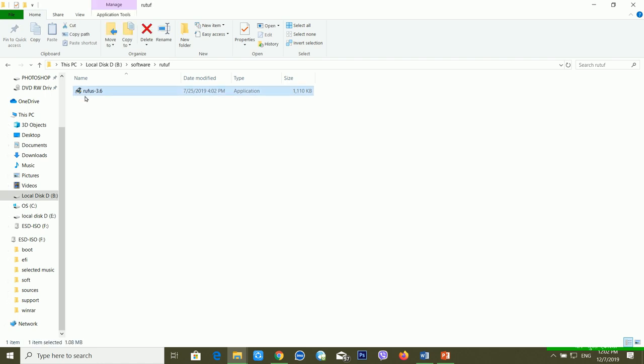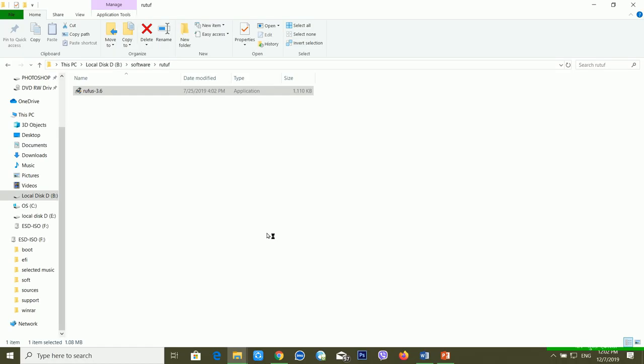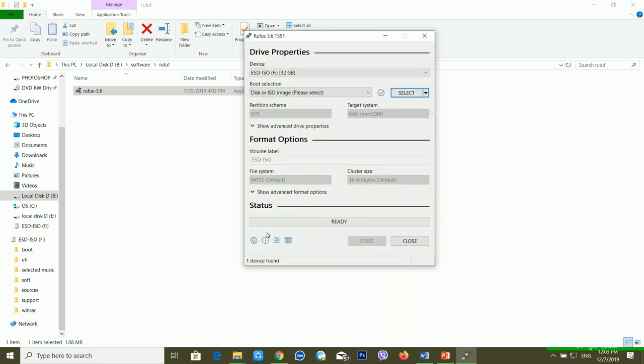For this you need Rufus software. I'm just opening it — right-click and click 'Run as administrator.' Click yes, and after a few moments Rufus will open. If you don't know how to download Rufus, check my description — I'm providing the download link there.